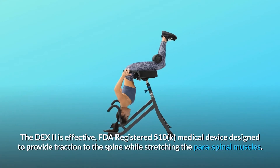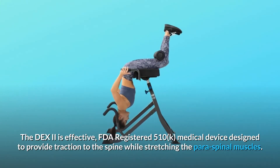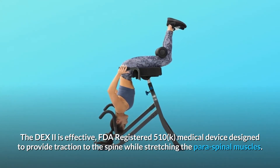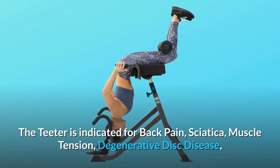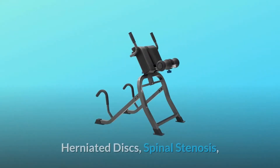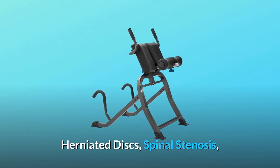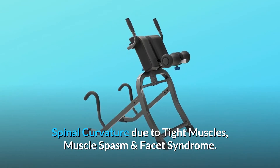The DEX2 is an effective FDA-registered 510-K medical device designed to provide traction to the spine while stretching the paraspinal muscles. The DEX2 is indicated for back pain, sciatica, muscle tension, degenerative disc disease, herniated discs, spinal stenosis, spinal curvature due to tight muscles, muscle spasm, and facet syndrome.